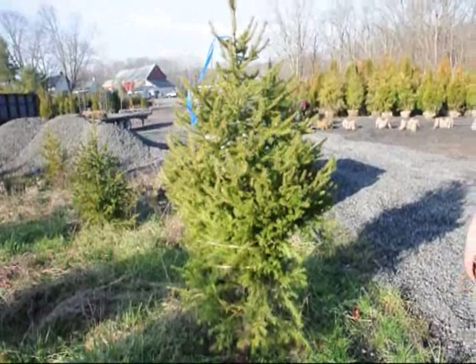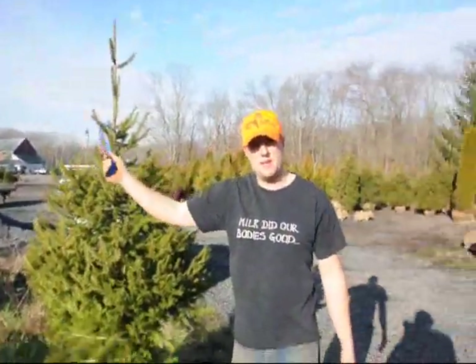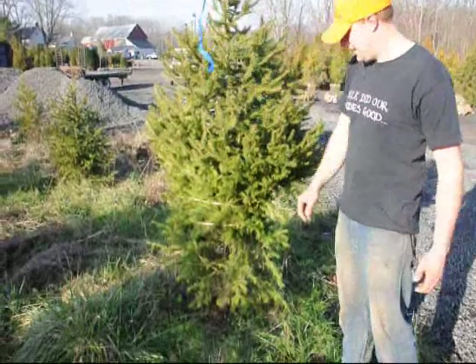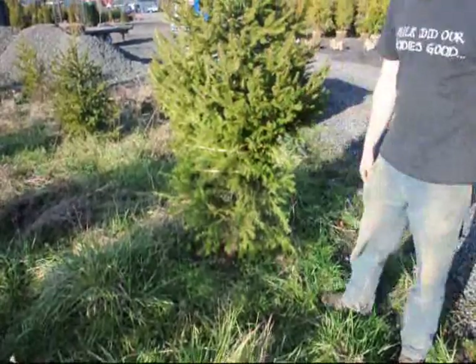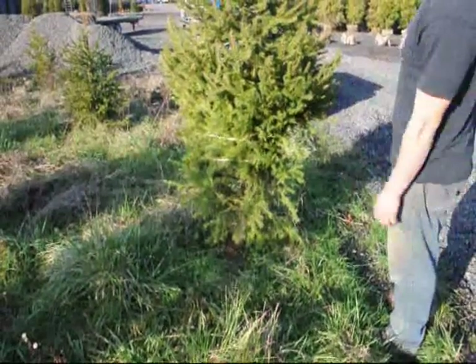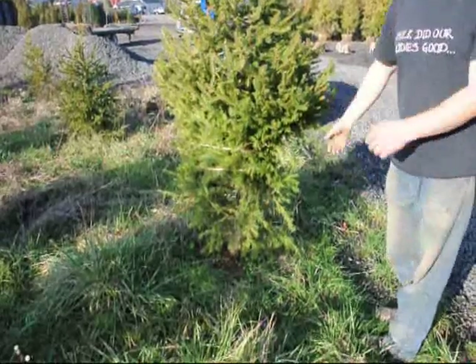Here is one of the trees we're going to be digging. The first thing we do is tag which ones we want with tape. Then after we tape it, we go through and wrap up the branches — you can see the string right here — so when I come over with the loader I can see the base of the tree a little bit better. And when the spade goes around it, none of the branches get broken. It's just much better for moving, transporting, and planting the tree if the branches are up.